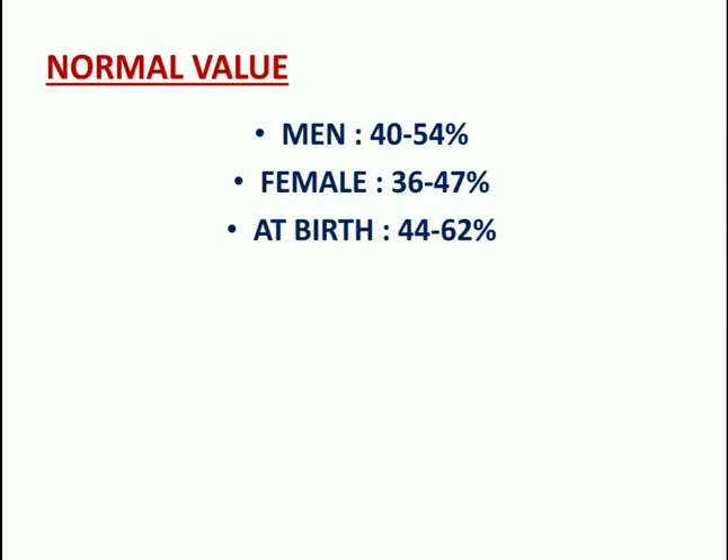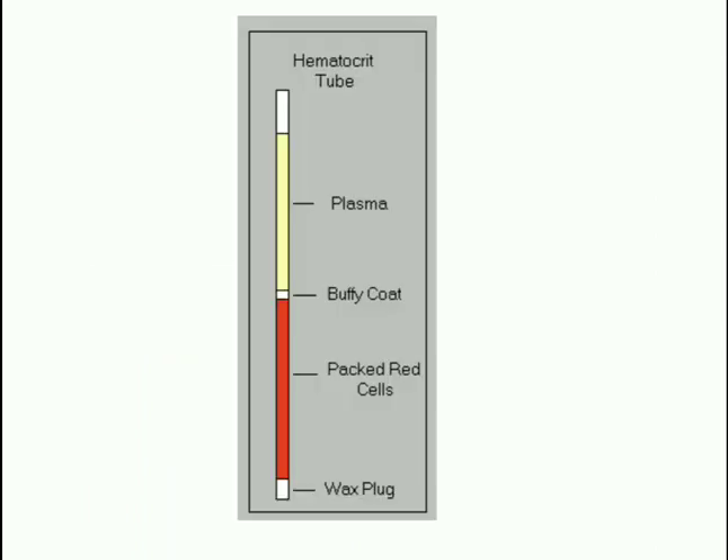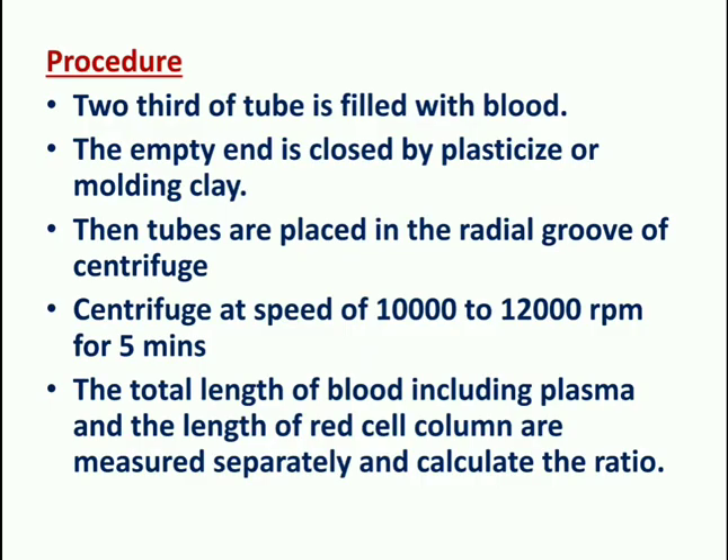The second method is the micro hematocrit method using a capillary tube. The capillary tube is 7 mm long with a diameter of 1 mm. A specialized micro hematocrit centrifuge is required for this method.